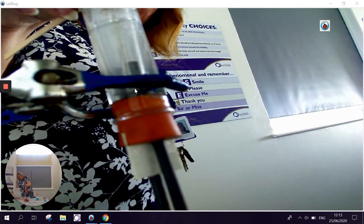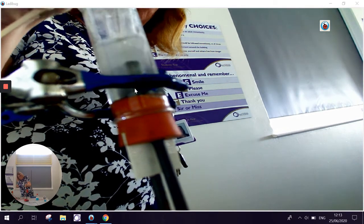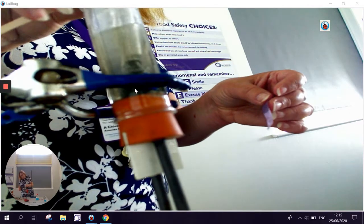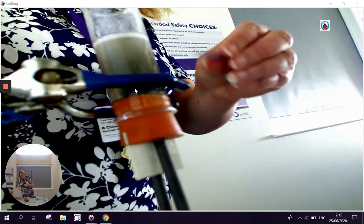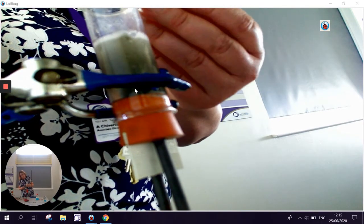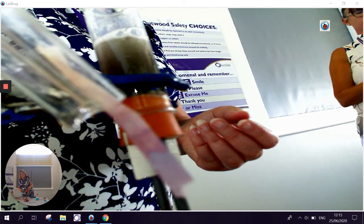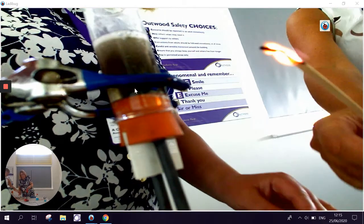Hopefully we've collected enough of the gases to do a valid test. We're going to test the gas from the positive electrode first, and you should see something very similar to the previous test — you can see on the visualiser that it's clearly chlorine gas again because it's bleached the litmus paper. Now we're going to have a go at testing the hydrogen.